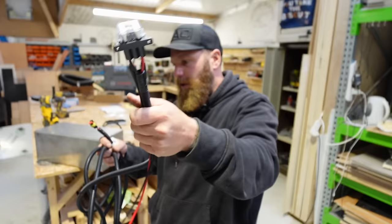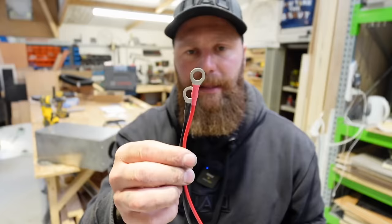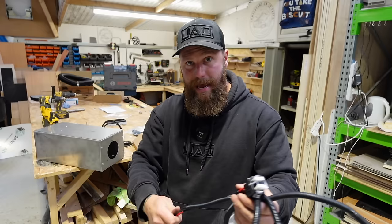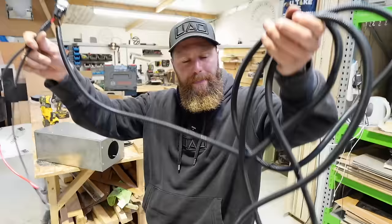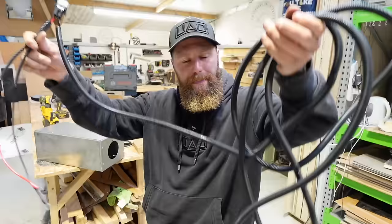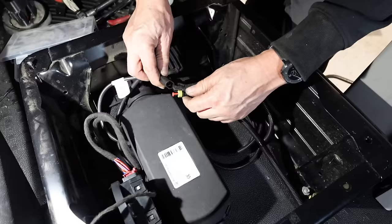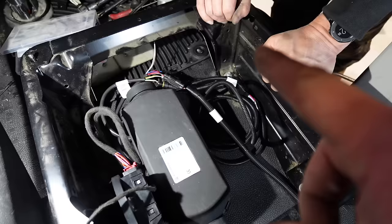The power supply cable has an inline fuse, which is great. For now I'm going to wire this straight into the back of the Clayton LPS2 with two ring terminals. The LPS2 may not be in its final location yet - I don't know exactly where my final battery location will be - so I'm going to keep all of the cable for the moment. The power cable is connected to the Clayton, just sat under there.